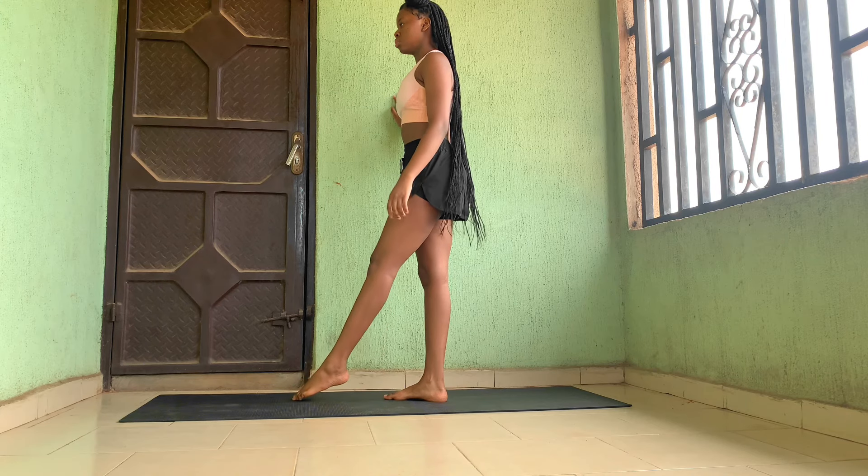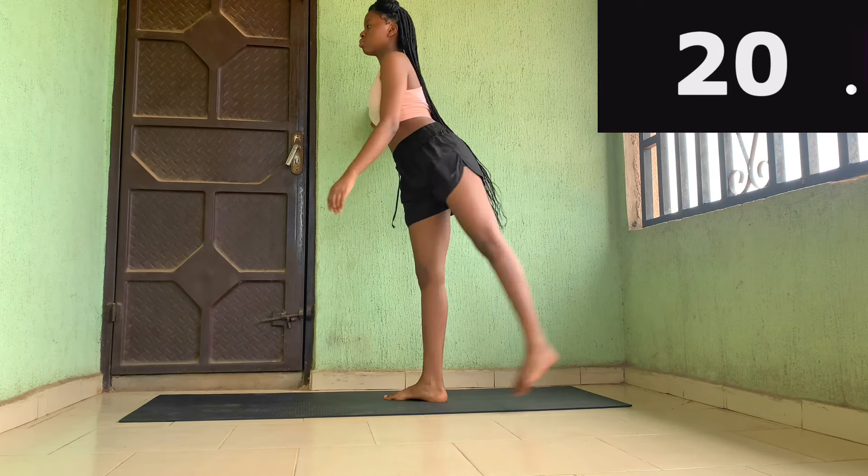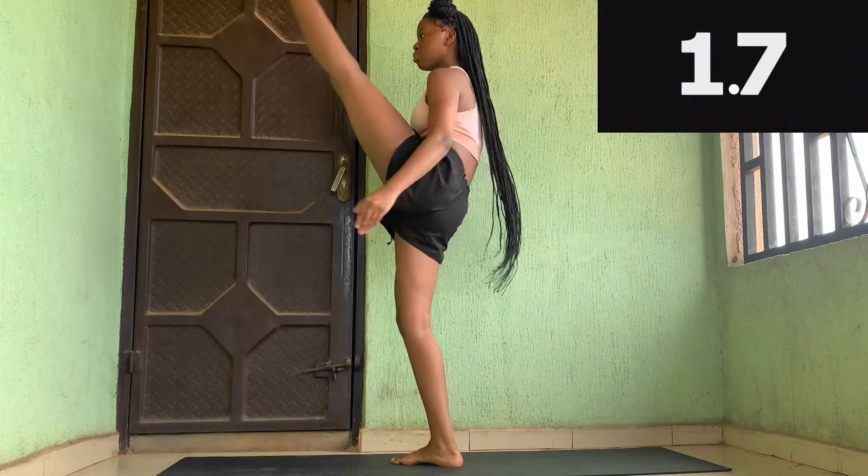Hey my loves, now we're going to do kicks forward and backward kicks to just warm up our legs.